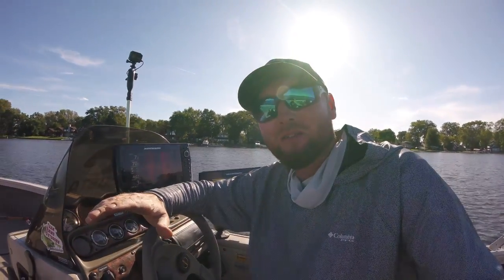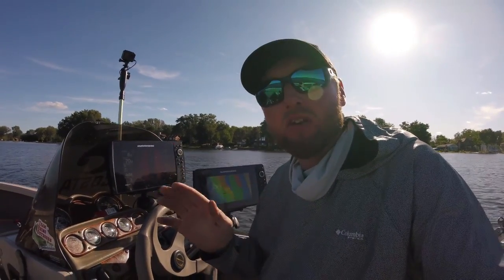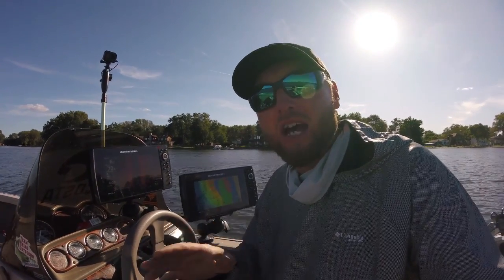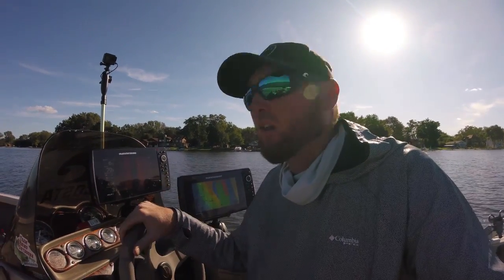What's going on guys, Jeremy here with Slime Quest TV, coming at you with another tips video on Humminbird side imaging. Today I want to talk to you guys about when and where to use what — whether it be 455 kilohertz, 800 kilohertz, or your mega 1275 megahertz.